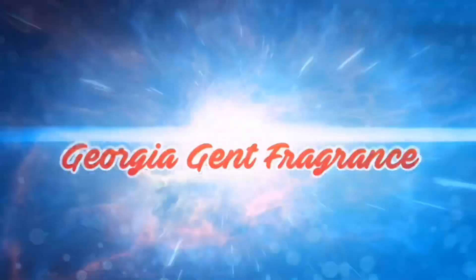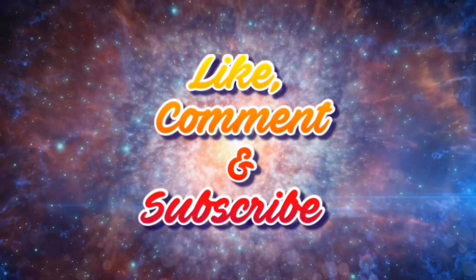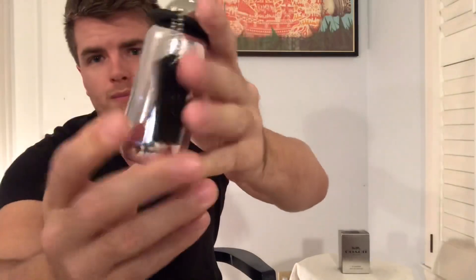First things first, look at the bottle — it's a nice platinum-looking bottle, see-through, you might not be able to see that. It comes with this nice little necklace here that says Coach on the side, and that's a little atomizer. It's not the best atomizer in my opinion, but something cool about it is that the atomizer locks — this is the first product I've seen do this.